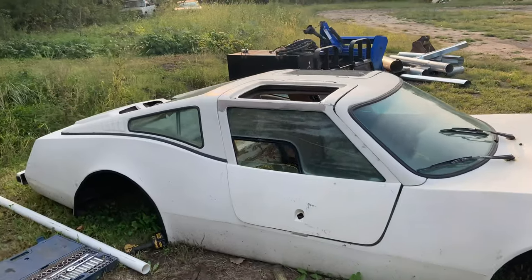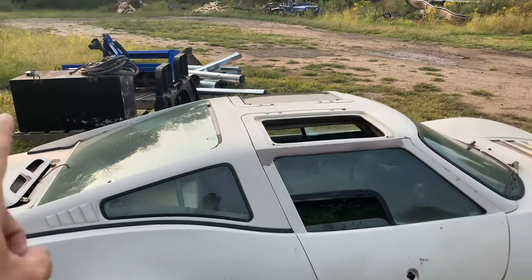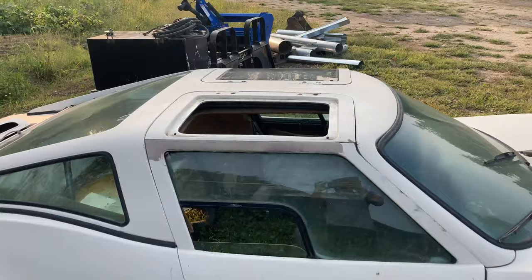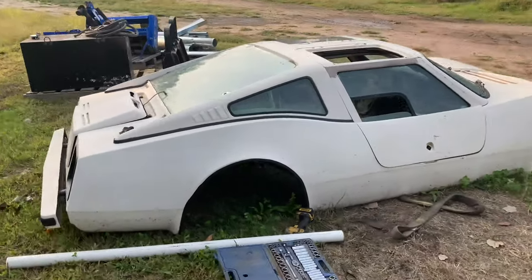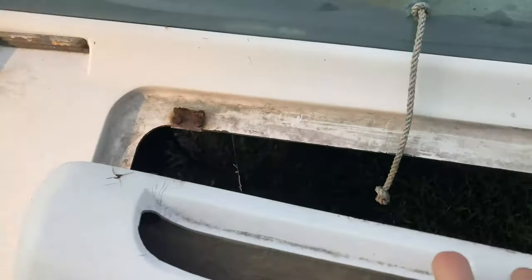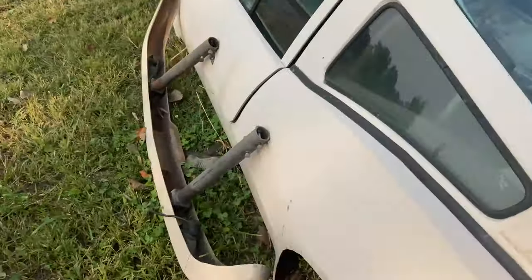We're going to work on the body today. I'm going to try and get the doors off and the glass out. We're only taking out the back glass — I'm going to leave the two little side ones and the big front one, so I don't have to take out a ton. I'm just going to tape it all off and paint the inside. The outside is going to get wrapped. I've got to figure out hinges too because I have no hinges anywhere, which sucks.